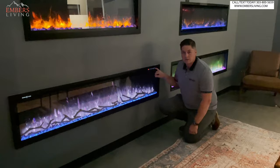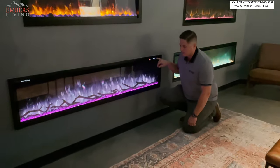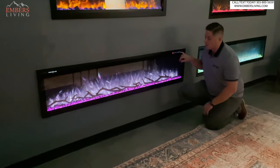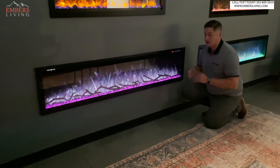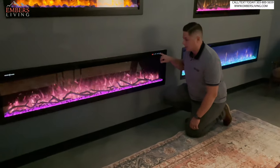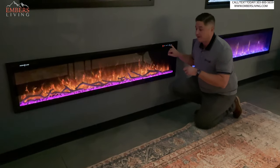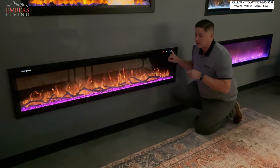Do I think there are better electric fireplaces out there? Yes — but you're going to spend triple the price. From a price point standpoint, or if you're limited on install options, definitely check out the Modern Flames Spectrum Series, my favorite price point fireplace — and it's not even close.